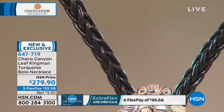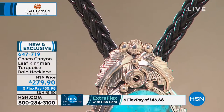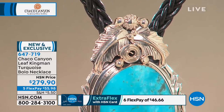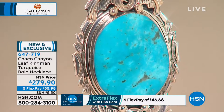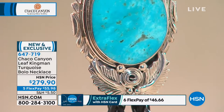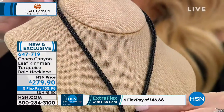It is a huge piece of Kingman turquoise — 29 by 23 in the size of that big piece in the center. So it has a massive piece of Kingman turquoise. Let me show you the adjustability because this is on a braided finished cord and it's leather.